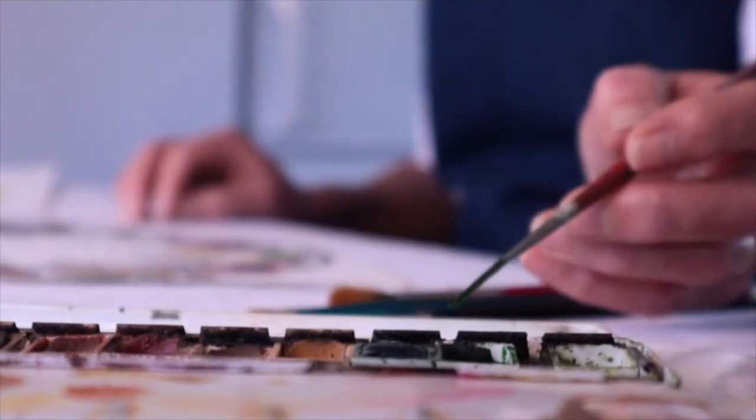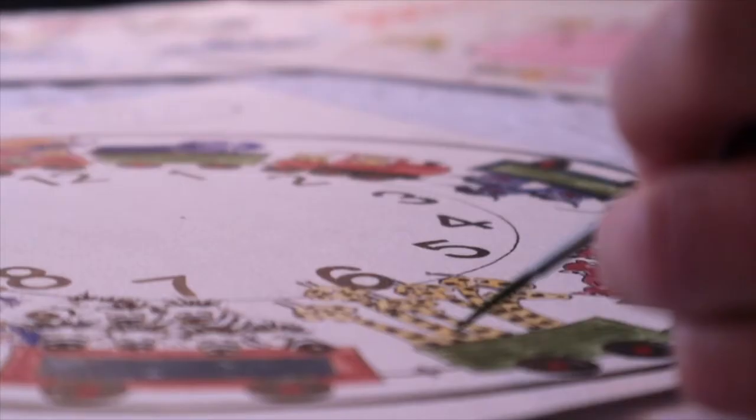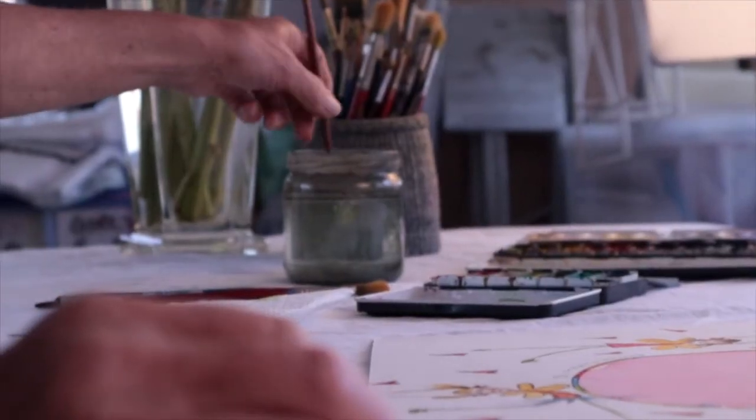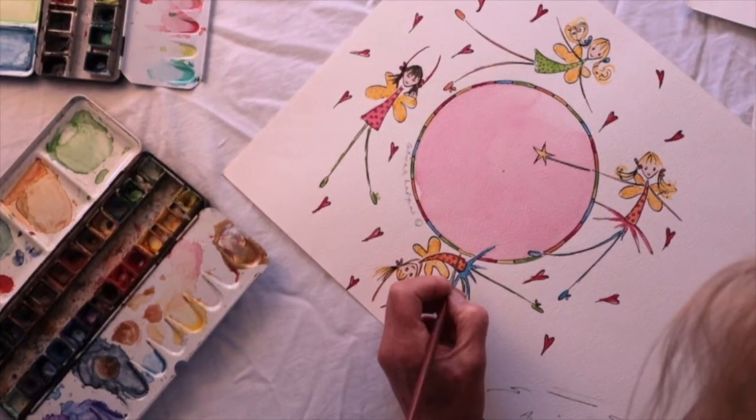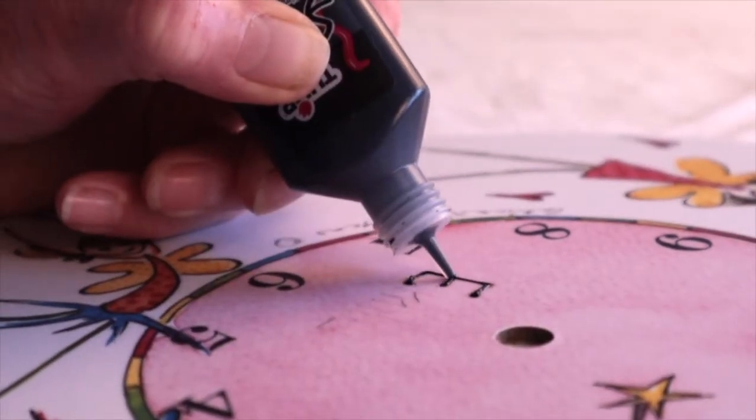Hi, welcome to Animurals. I'm Katrina and I want to tell you a little bit about my personalised clocks for children. The designs are all hand-painted using watercolours. The artwork is then sent off to a company in Gloucestershire who print and laminate the clocks for me.